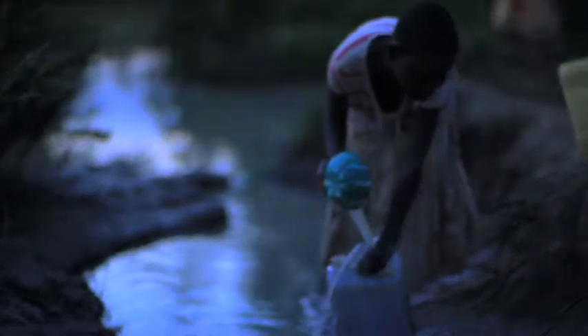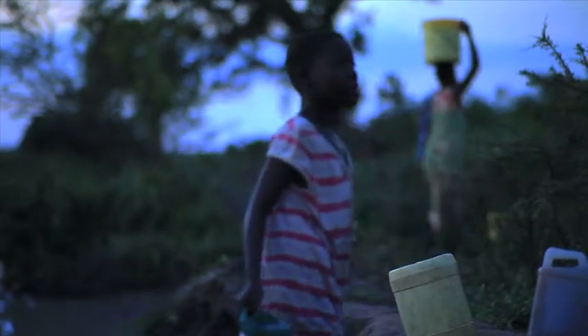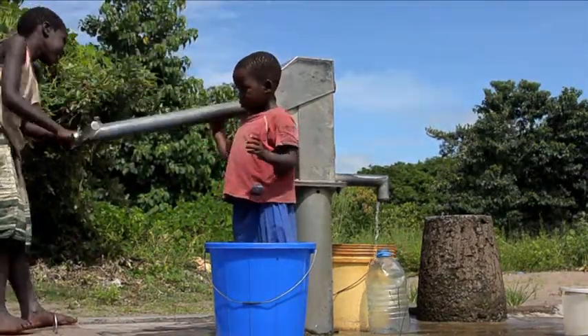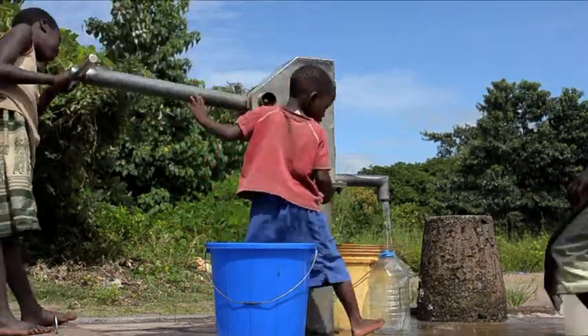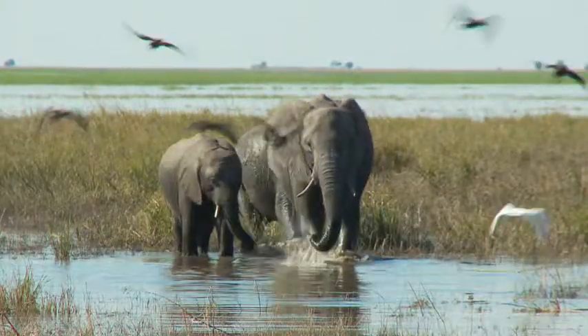Yes, that's right. That means people who share a watershed and get their water from the same river need to cooperate. If they let pollution get into the watershed, they are ruining the water for all the other people, and the plants and animals that depend on the watershed.